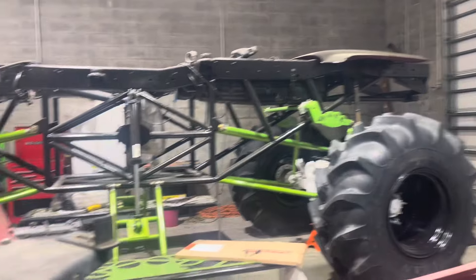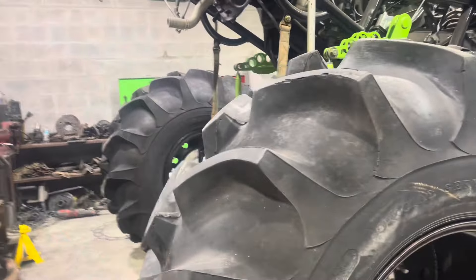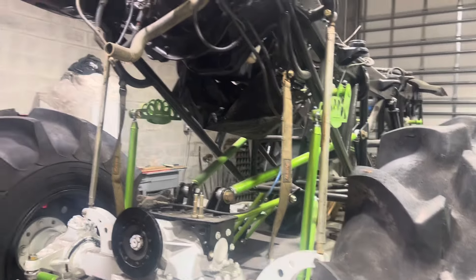This old girl is also coming along. Did the swap setup on it — it wasn't the funnest time, but we did it. The correct cab just got dropped off, so she's going to be getting her cab and her shocks. We're killing it.